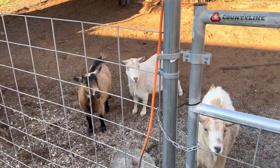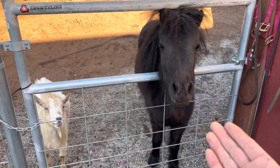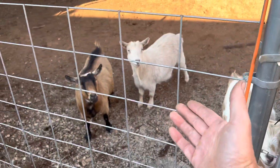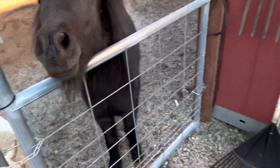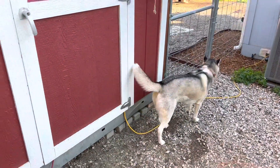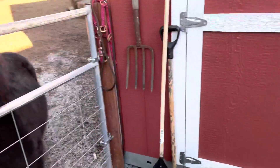I want to introduce you to my helpers here. Right here we got Pebbles, we got Bambi, Dolly and Izzy, and right over here in the background is Sasha. So if you heard all that noise in the background, that's what you're hearing.